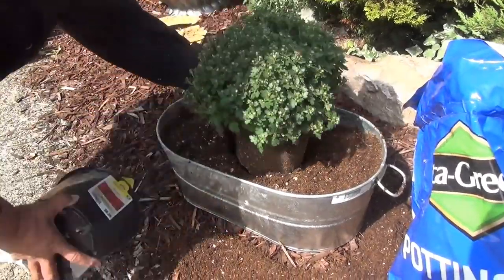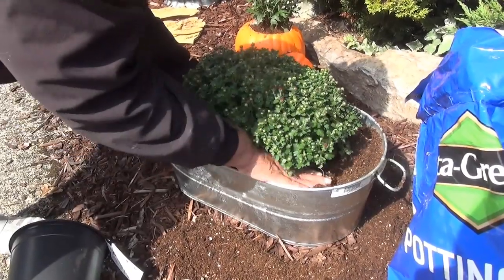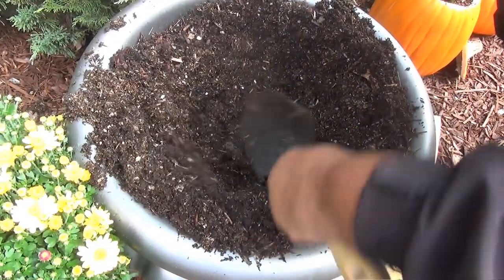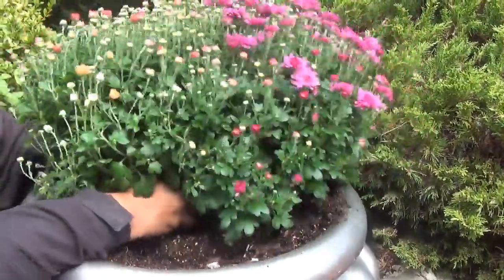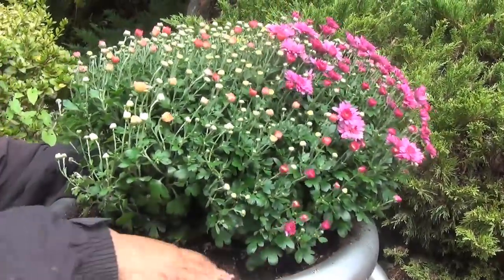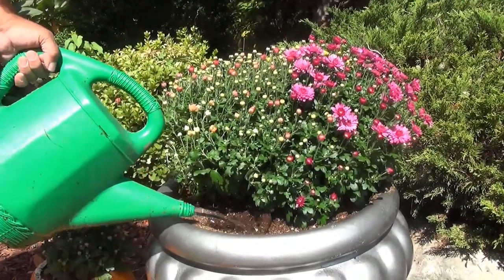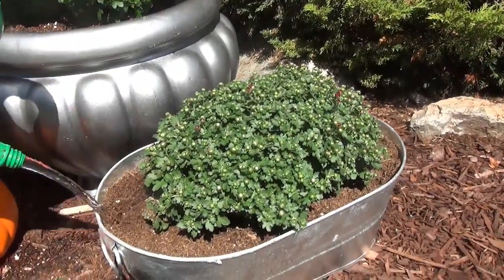Maybe you're wondering: are mums perennials or are they annuals? Well, believe it or not, they're perennials, but they're considered tender perennials. Mums love colder weather. If it's a little chilly, believe it or not, the colors intensify with mums. So don't be worried that it's autumn and it's a little brisk. Soil should be moist, but you don't want the soil wet — keep that in mind, because mums need good drainage.